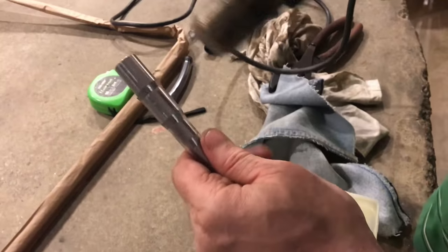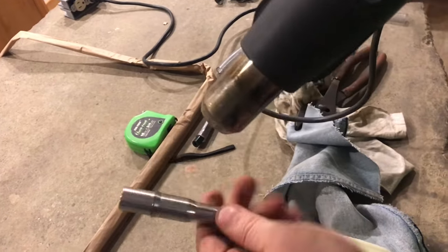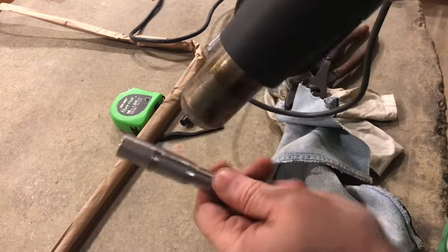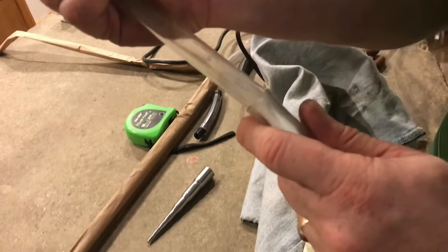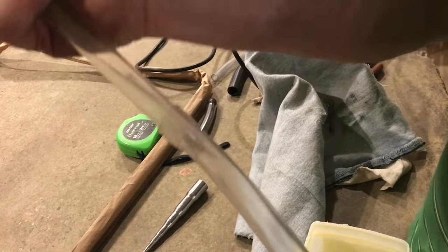So next time you have a piece of tubing that just won't quite fit, now you've got a technique that'll help you out. I hope you found the video useful, and if you did, please give the video a thumbs up.